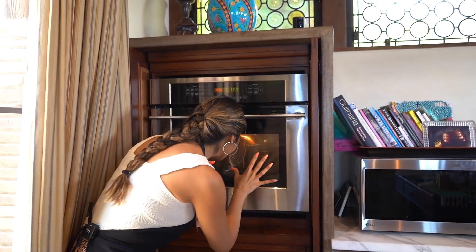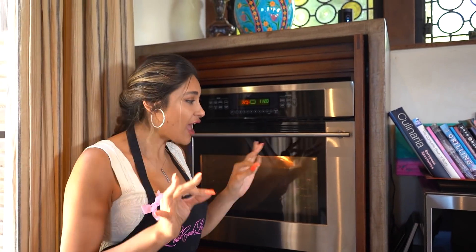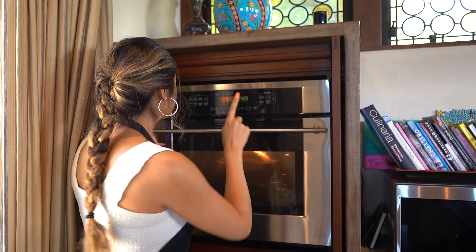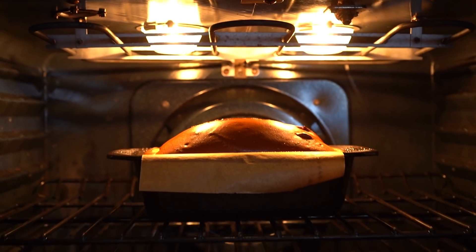I want you guys to see how beautiful this looks. What we're going to do is turn it off — do not open the door to your oven or it will flatten. So we're just off, and we're going to let it sit in there for about 15 minutes, and then we're going to pull it out. Oh my God, I'm so excited to cut into this.